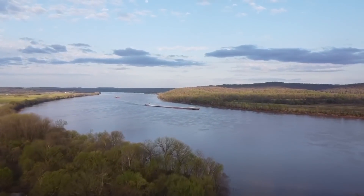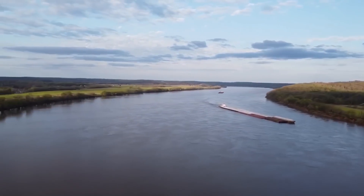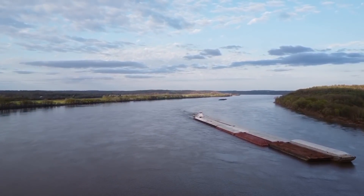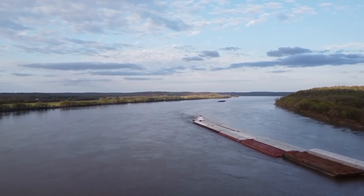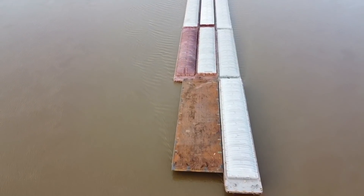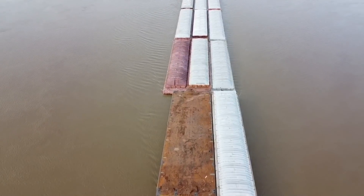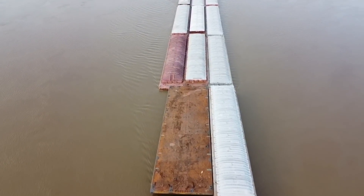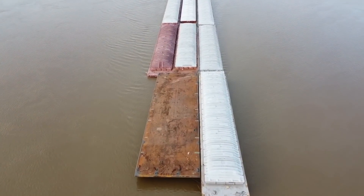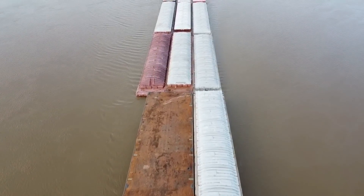We're going to finish the whole thing off with another great drone flyover of some downriver barges. This one just has the regular dry bulk covered barges like we showed earlier at the grain facility, except he's got one random flat deck barge hanging out at the front, which is kind of fun. And then the barge behind him is a downriver coal barge but has a different towboat than we normally see — I'll catch up with you in just a minute when we get back to that boat.